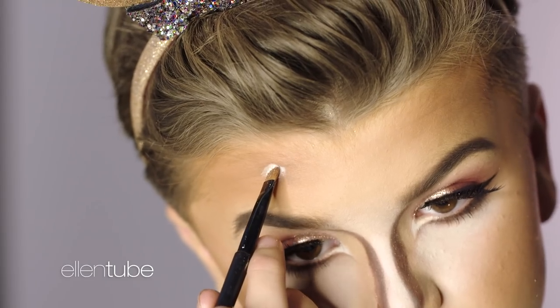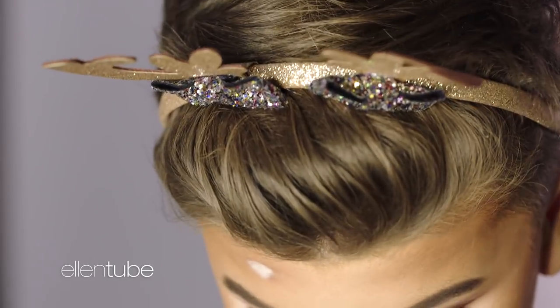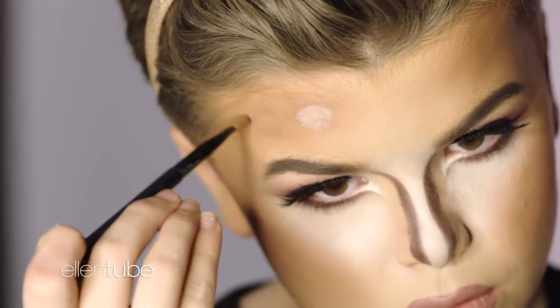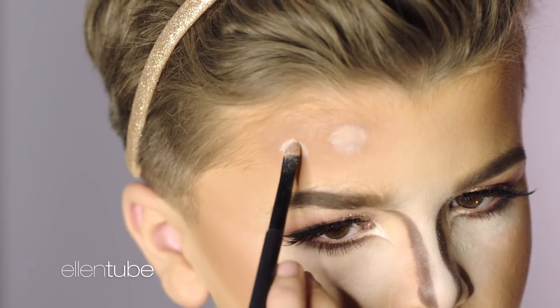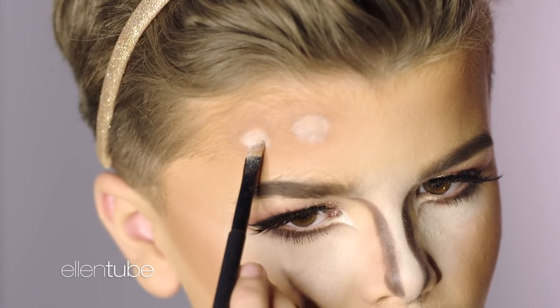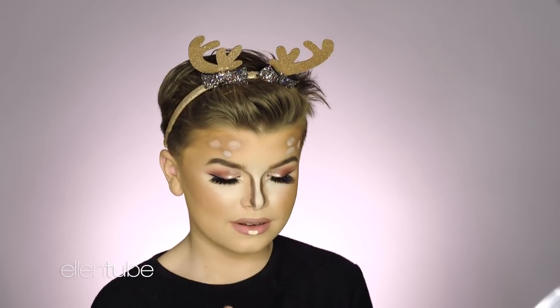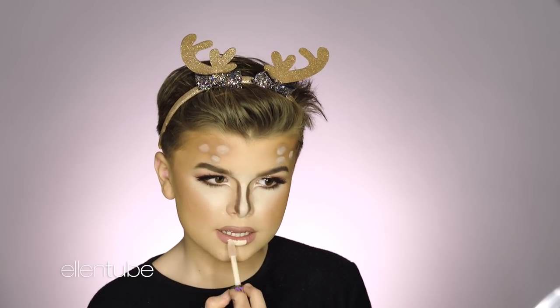And then bring that out. I think we're going to do one more, and then three on this side — yeah, three is nice. So I'm going to do it like that and then blend that out.